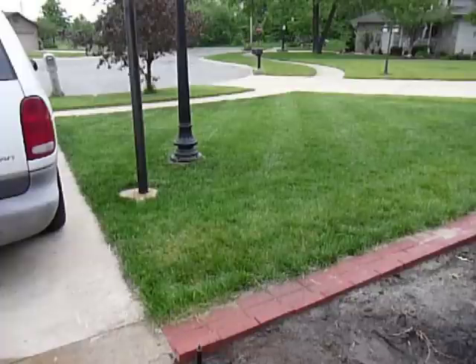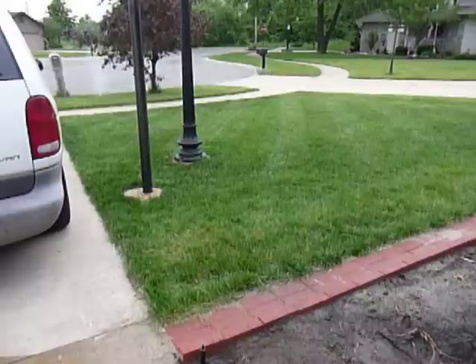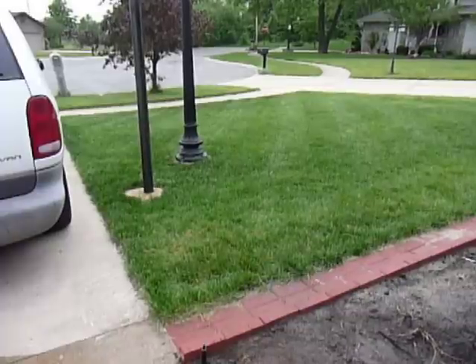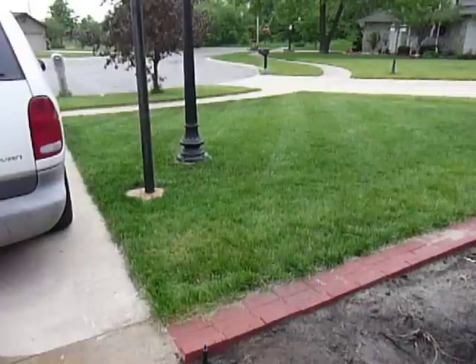So that is station one, the parkway. That used to be the only grass in our front yard, so those were the only sprinklers we had. Those were installed July 4th, 2001.